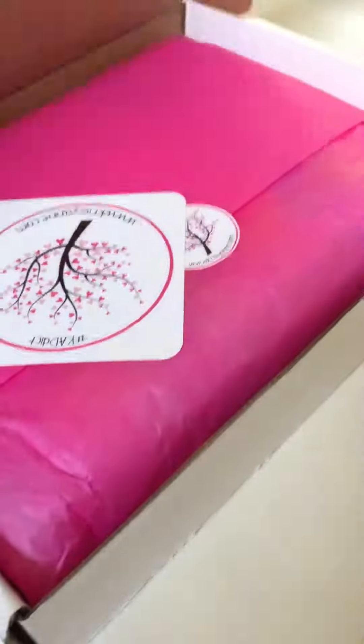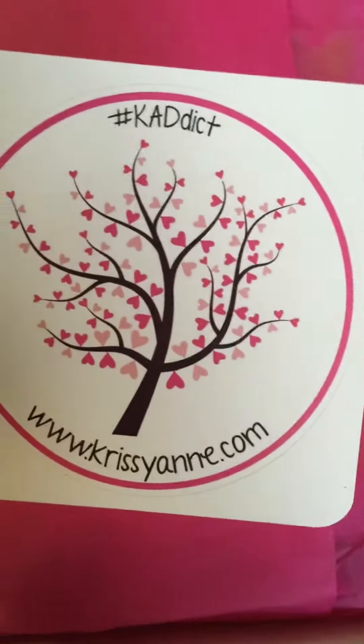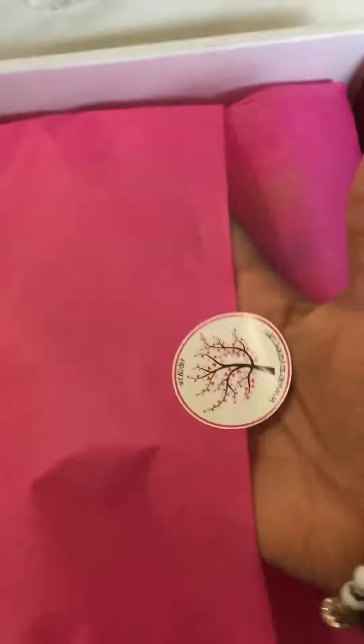I mean, I know what's inside, but you know, first time opening the box. Okay, so here we go. Oh my goodness, look at this pink paper. I've got her logo sticker here. So pretty. Okay, let's open this gem up, shall we?